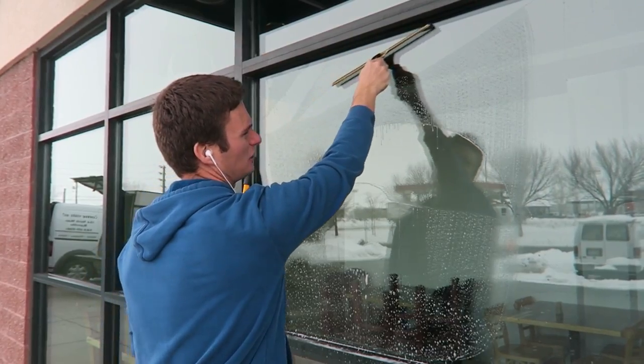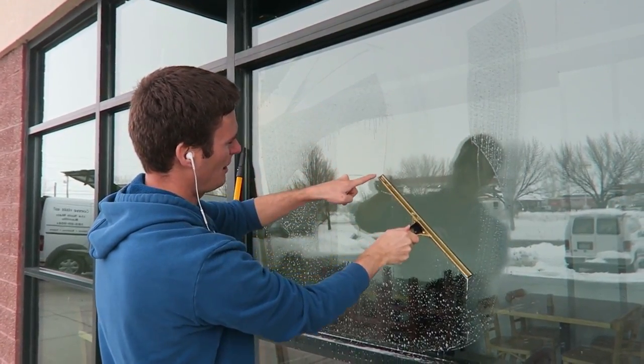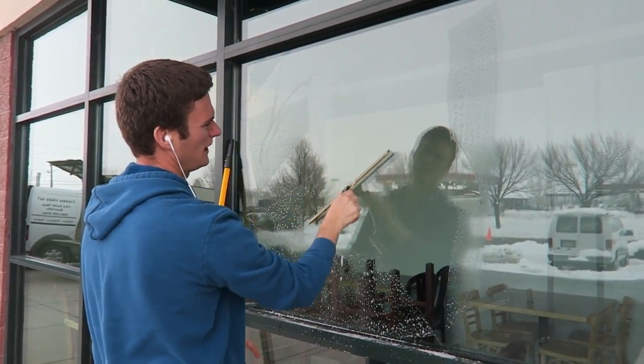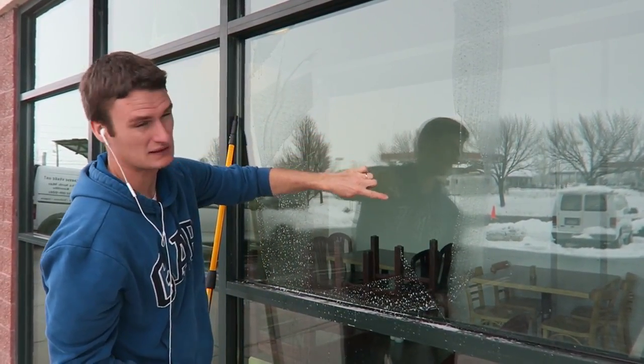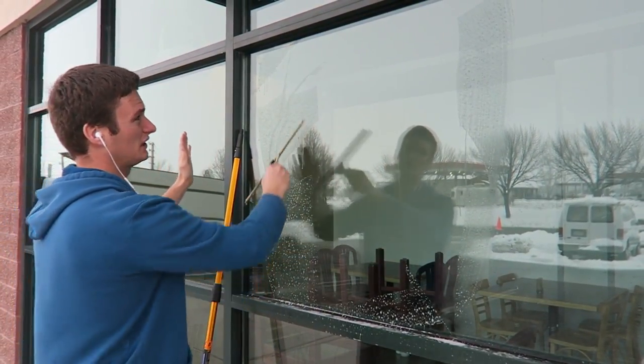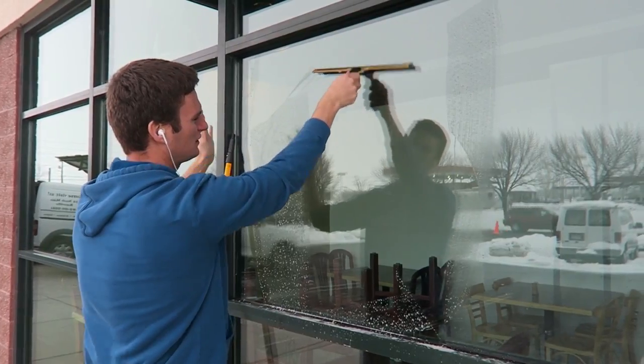Let me show you an example. If I angle down, all my water is coming out here. If I come down and do it the opposite way, my water is going to escape out and leave a line. So as you're working your way across the piece of glass with the extension pole, come across and over and then down.